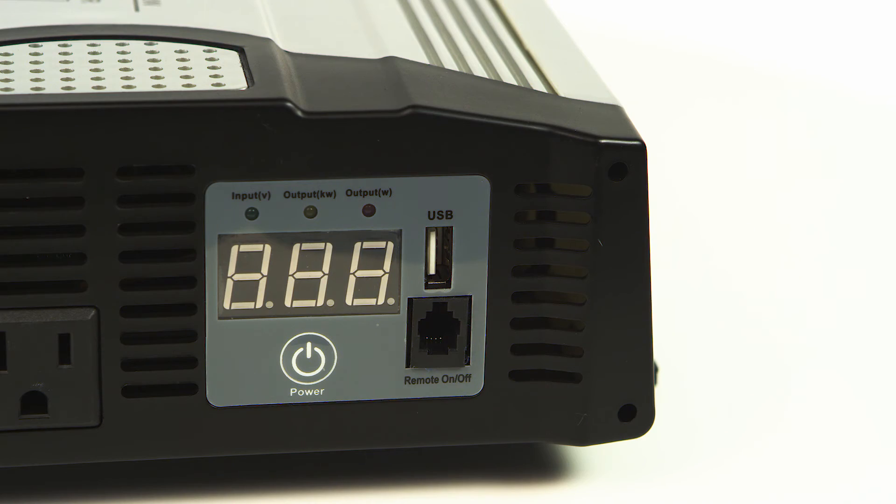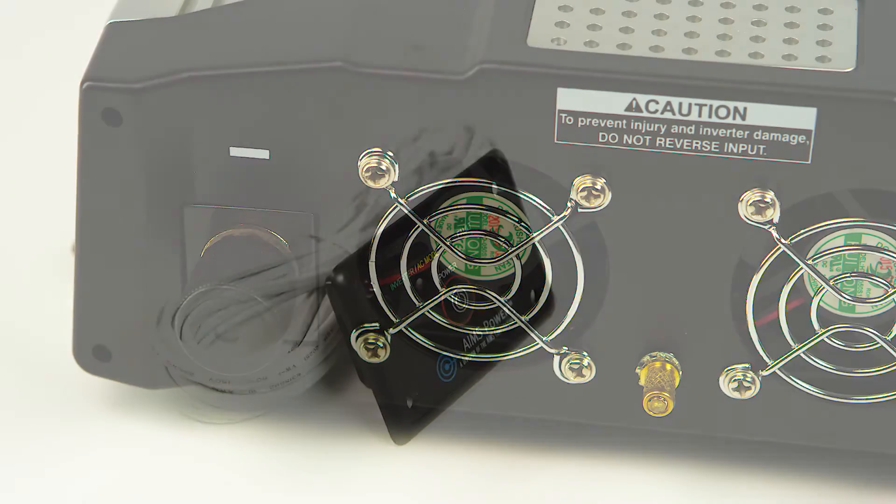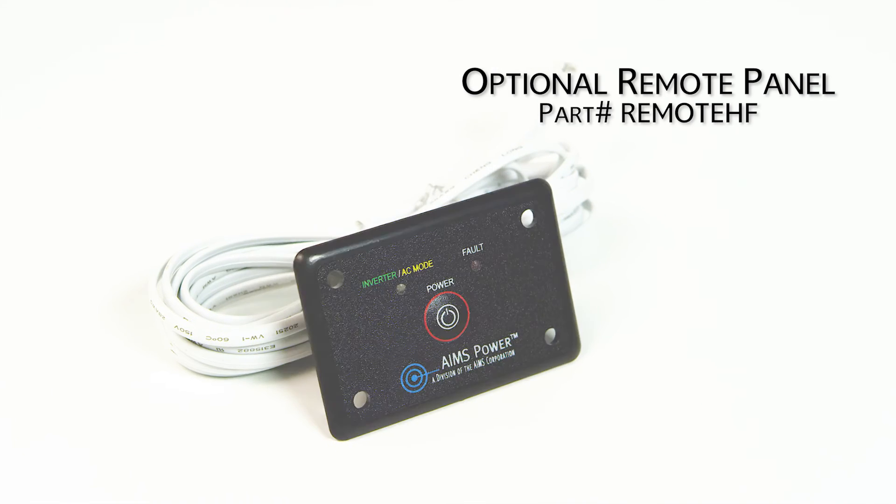Remote port for optional remote. The DC terminals are located on the back of the inverter — one red, one black. You can also purchase an optional remote panel for this inverter.